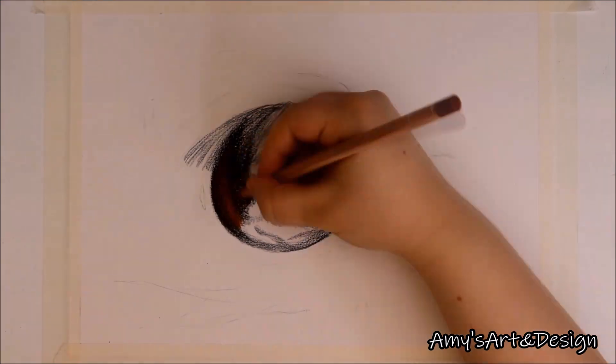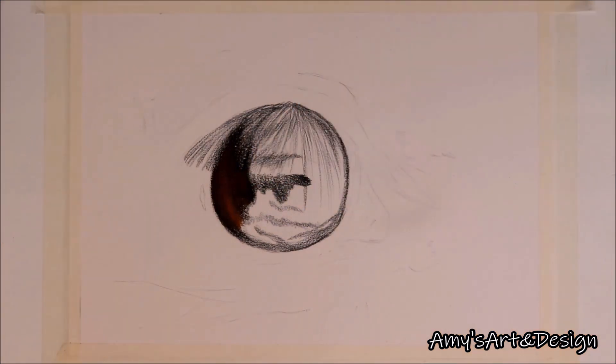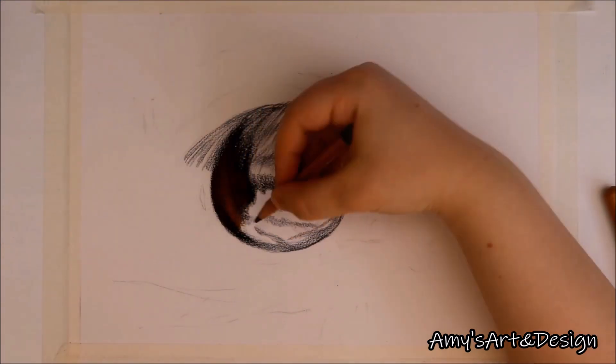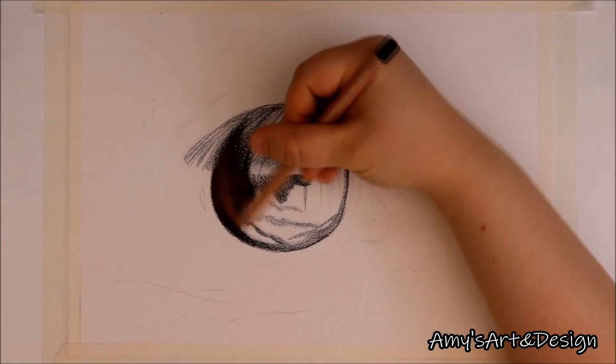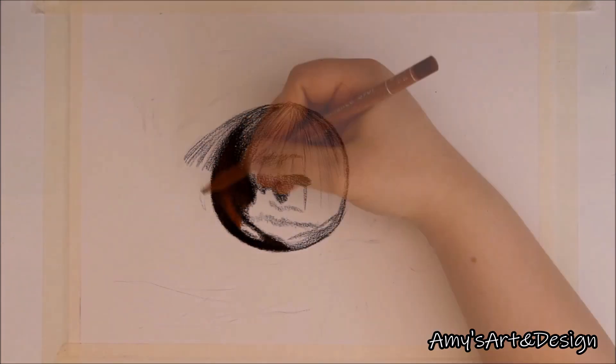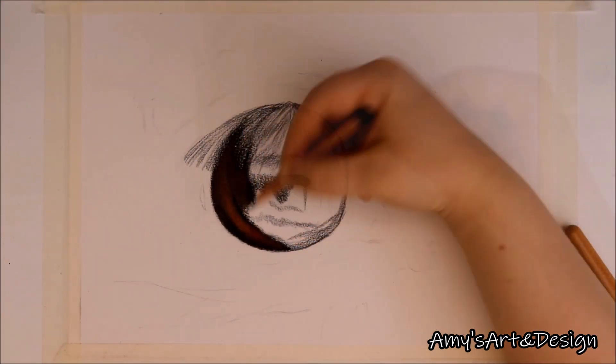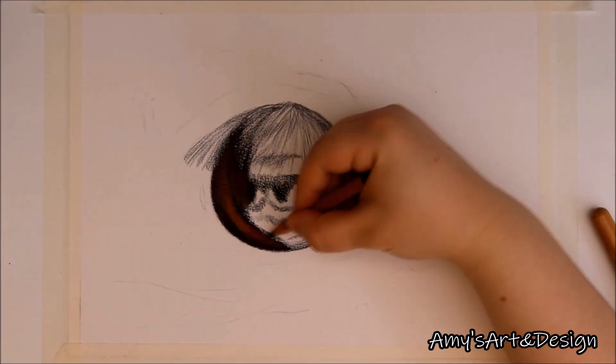I'll actually have a tutorial on how to annotate a reference photo coming out soon, so look out for the eye card symbol for that in this video or check the description down below for more information. Getting back to my drawing now, you can really see that I just roughly sketched in some flecks in the eye and shadows that I wanted to capture, just to make sure that I know where all the main details are.